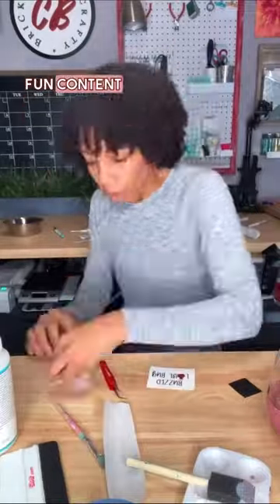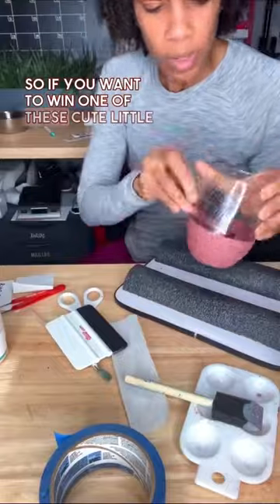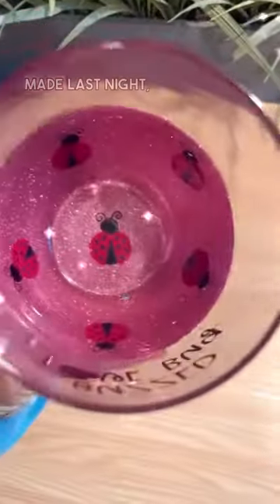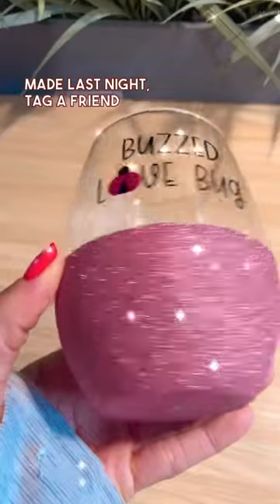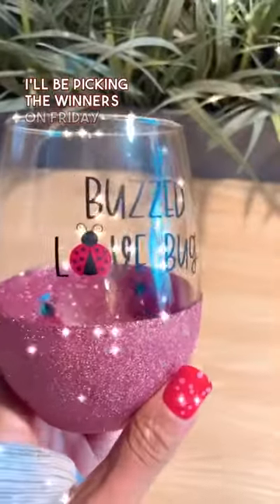This year for Crafty Tuesday, my goal is to bring you more fun content in addition to some giveaways. So if you want to win one of these cute little ladybug peek-a-boo wine glasses that I made last night, tag a friend on this post and you will automatically be entered. I'll be picking the winners on Friday. Good luck!